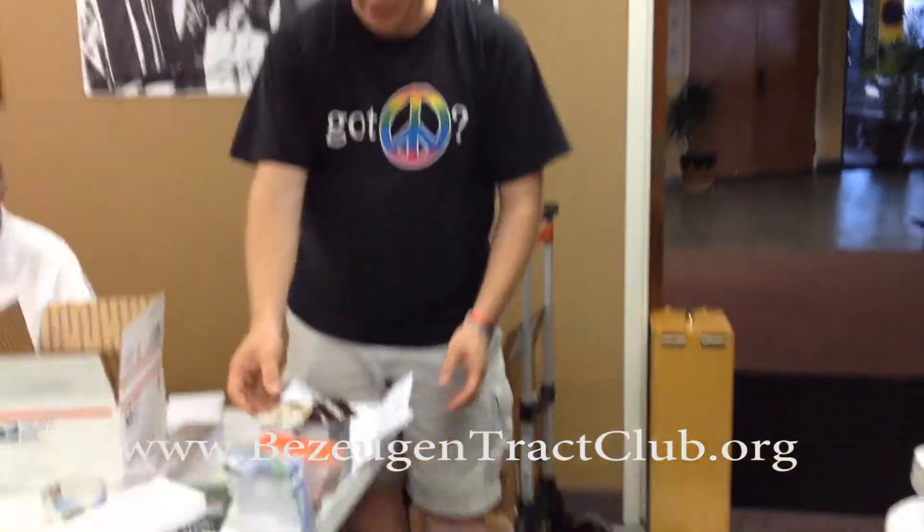Now in the future, we plan to send the letters already pre-folded, but for this demo, you'll have to fold the letter yourself. So you just fold the letter as a tri-fold, to fit into a standard envelope. Then you open it back up.